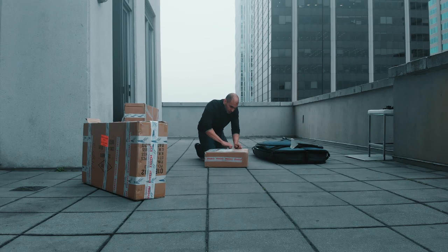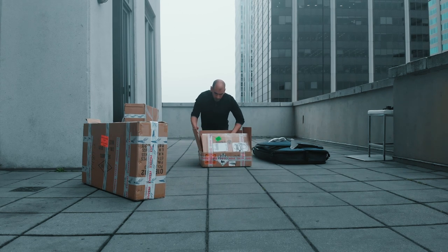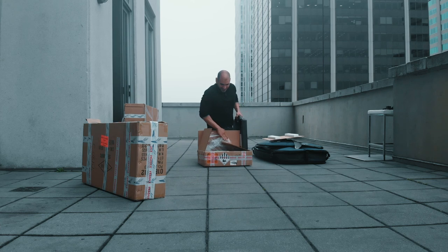Best practice is not to leave it unattended, and not to leave it at full charge. So here we go — it's pretty well packaged. And this is your battery.